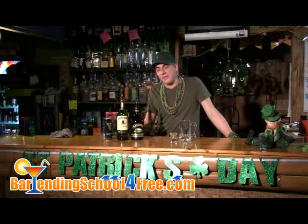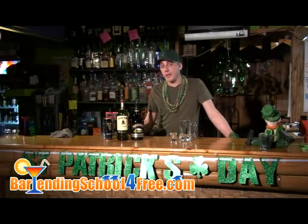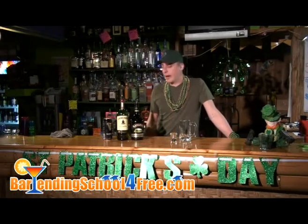So I hope you've been following some of our videos and trying some of our drinks, and I hope you enjoyed them. This will be the last one that we're doing for St. Patrick's Day. It's called the Irish Carbomb. It's not going to be green, it's not going to be gold, but no St. Patrick's Day would be complete without a good Irish Carbomb.